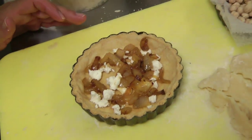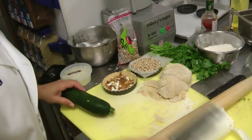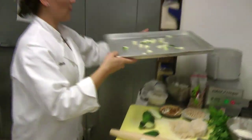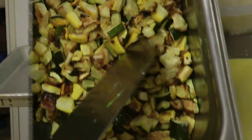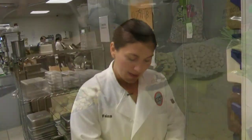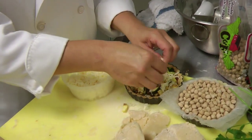Zucchinis are in season and yellow squash is in season. I'm going to take these vegetables and roast them in the oven. We're going to take these roasted zucchini and yellow squash and layer the inside of the quiche. I have some Jack cheese here — you can use grated Jack or Gouda, but I like to use a soft cheese and then a cheese that will bind these flavors together.